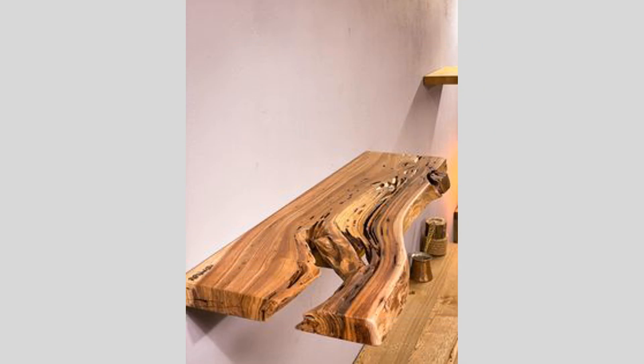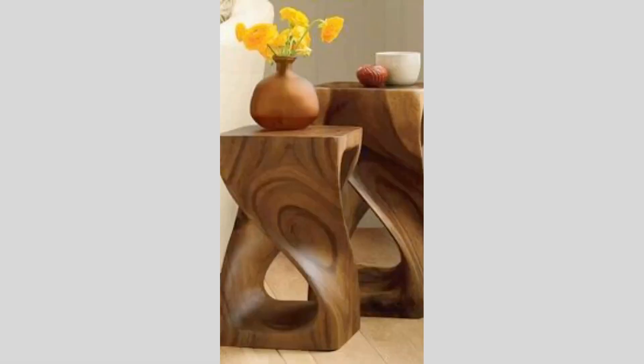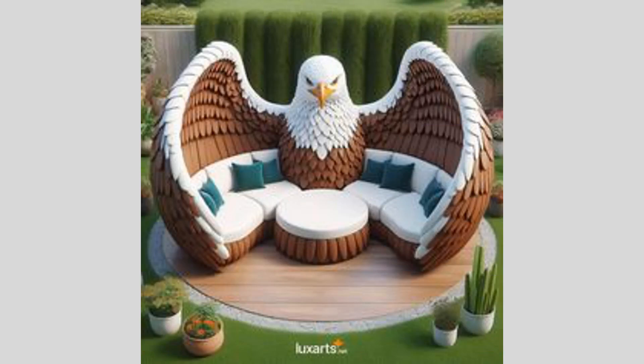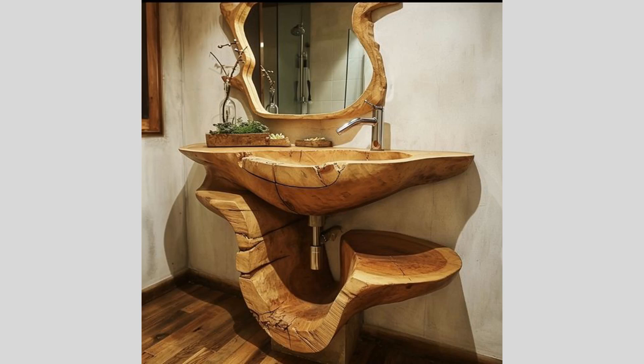After the CNC carving is complete, we'll need to carefully inspect the piece and perform any necessary post-processing steps. This may include sanding, cleaning, and preparing the surface for the final finishing touches. In addition to oil or stain application, we can explore other finishing techniques like waxing, lacquering, or even applying a protective epoxy coating. These extra steps will help preserve the wood's natural beauty and enhance the visual impact of the carved geometric design.